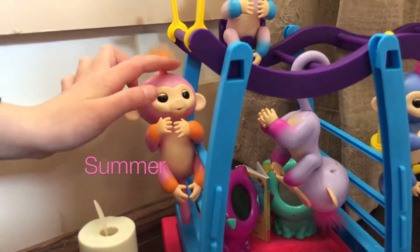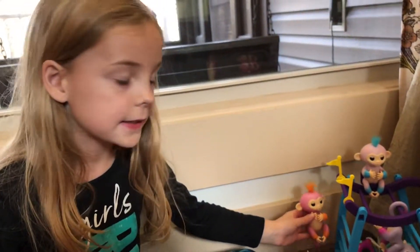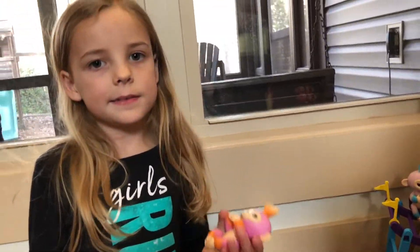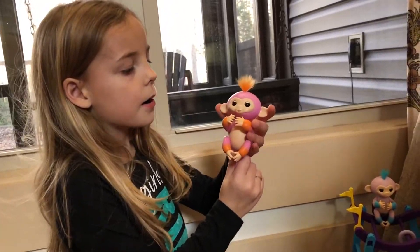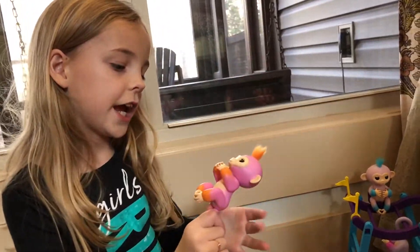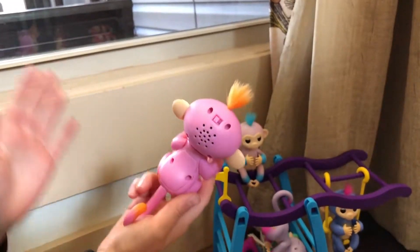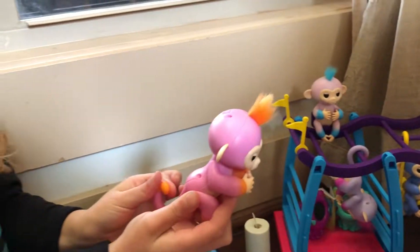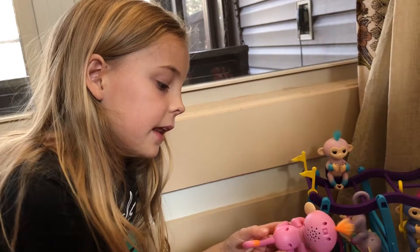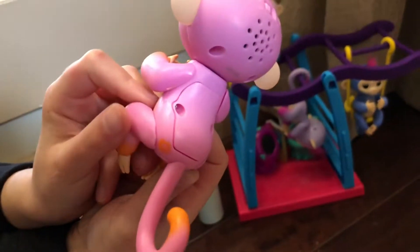This is Summer. What I love about my fingerlings - I'm not going to turn them on because they're pretty loud - but what I love about these ones is you see they have orange hair, but their hands, feet, and tail also have orange parts on their skin. Then it's mostly pink, and they have a little kitty mark here that is orange right there.